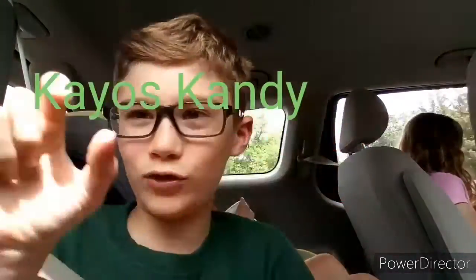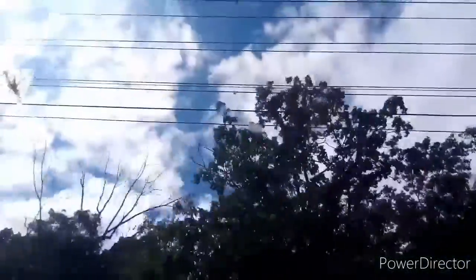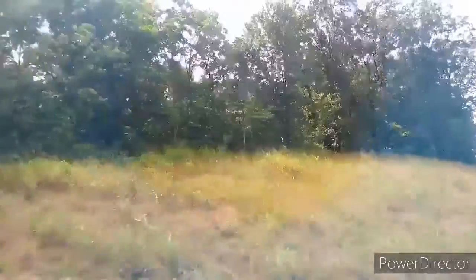Shout out to my friend Jonathan's channel, Chaos Candy — right there. Look at this — isn't that actually so beautiful? Look outside. Aside from all the power lines, it's really pretty.